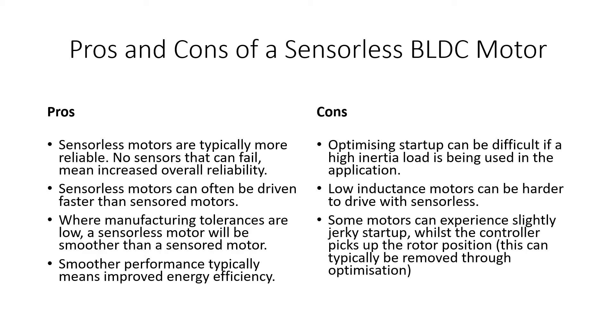It is possible to get the best of both worlds. Some controllers allow you to start up in sensored mode and then, as speed picks up, transition across to sensorless. This gives you a smoother startup thanks to the sensors, but as you pick up speed you can eliminate any potential inefficiency by transitioning to sensorless operation.